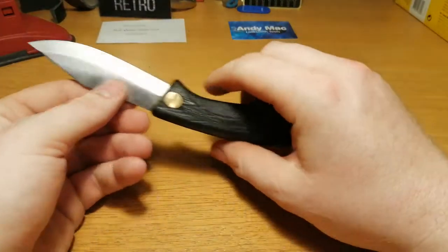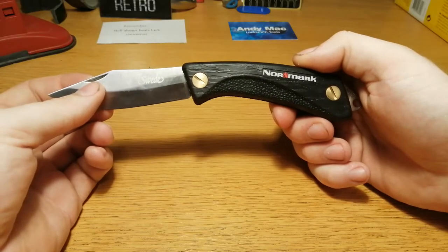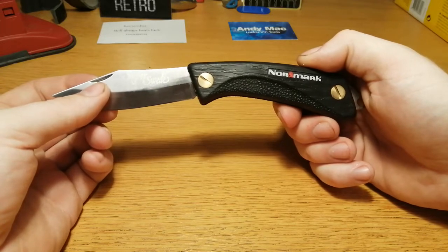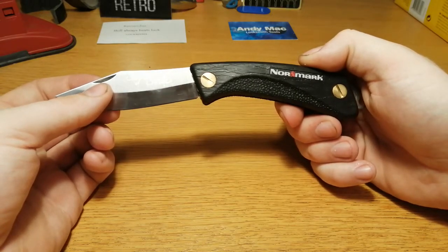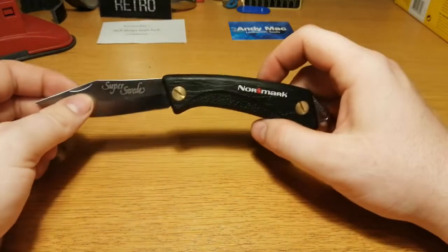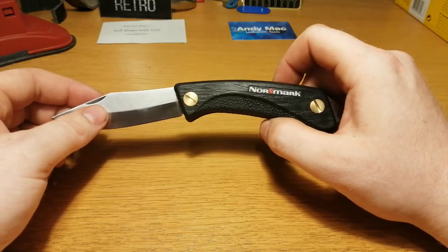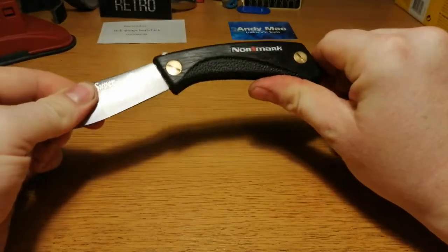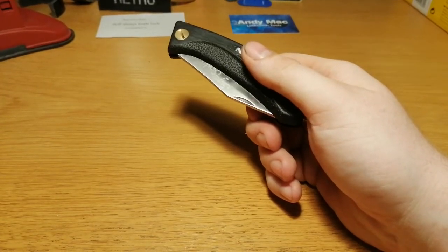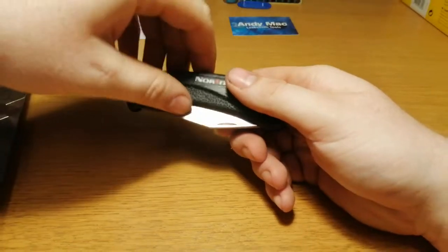So all in all it's a pretty cool knife. I could not help but buying it — I think I gave 125 DKK for this one. So not a bad price. I forgot to see what that is in pounds and US dollars, but it shouldn't be hard for you to do that.